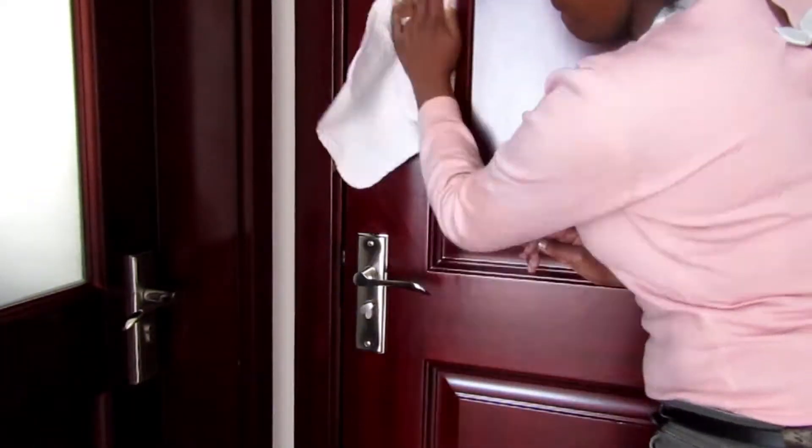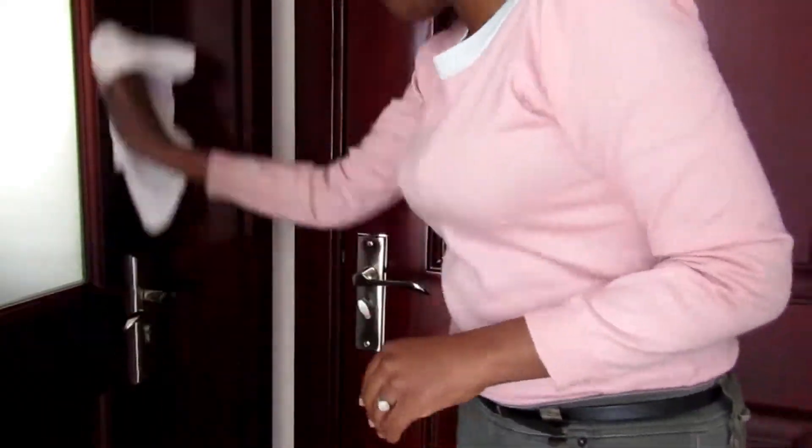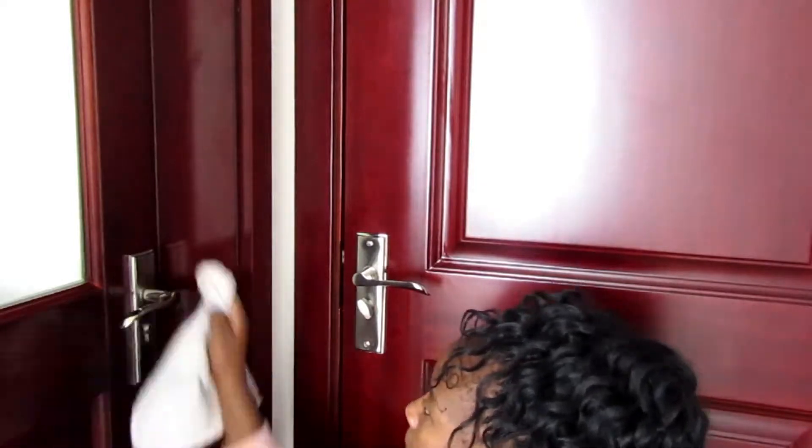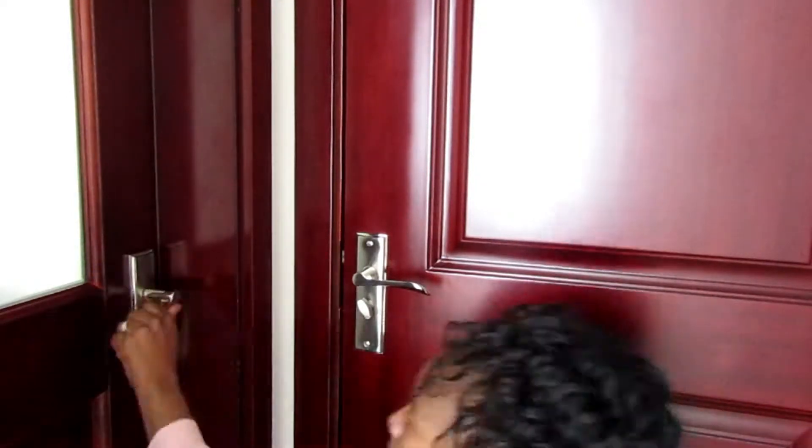But these are things we touch every single day and they harbor a lot of bacteria, and then we wonder why sometimes we fall sick. It's important that you disinfect those.